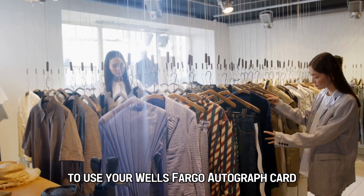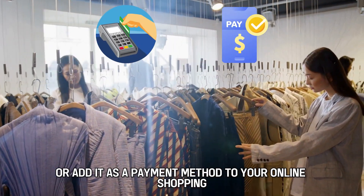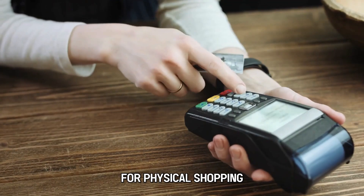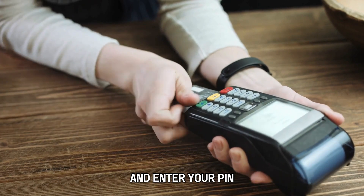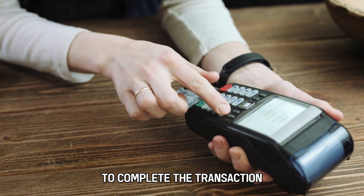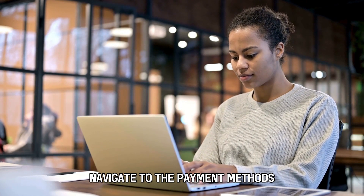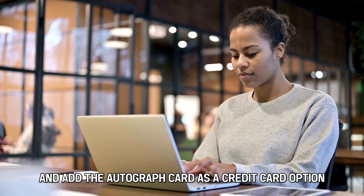To use your Wells Fargo Autograph card, swipe it for purchases or add it as a payment method to your online shopping. For physical shopping, swipe your Autograph card in the card machine and enter your PIN to complete the transaction. For online shopping, navigate to the payment methods and add the Autograph card as a credit card option.